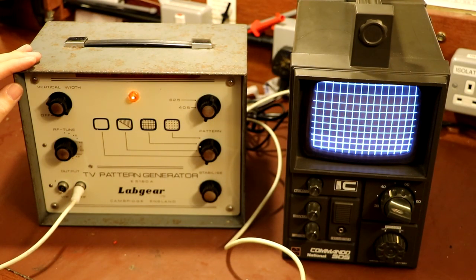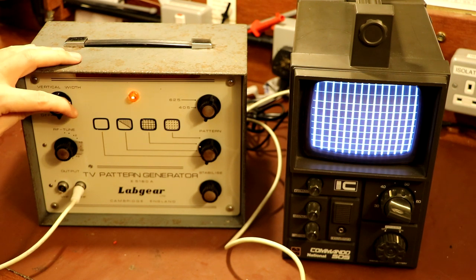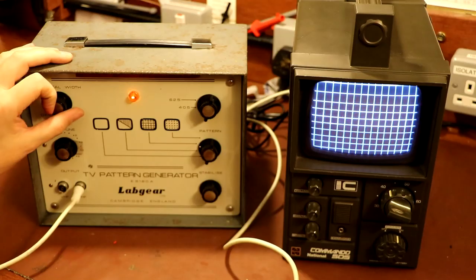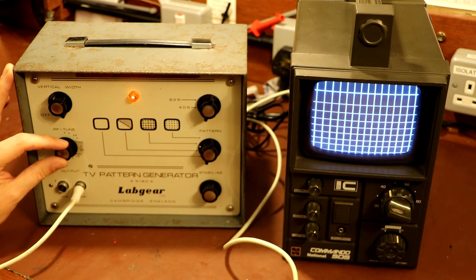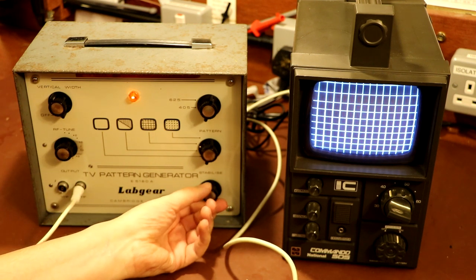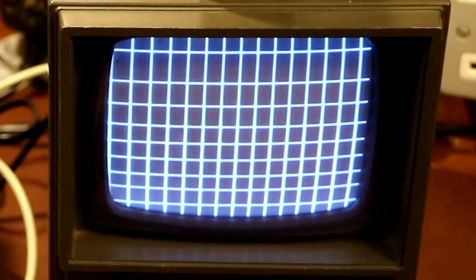This gives me a better opportunity to test our pattern generator because I haven't been able to give it a proper go. We've got a vertical width control - let's try that. The bars are getting wider. We've got an RF tuning control which just lets you tune in the signal, and a stabilize control which seems to have the effect of shifting or centering our video image.